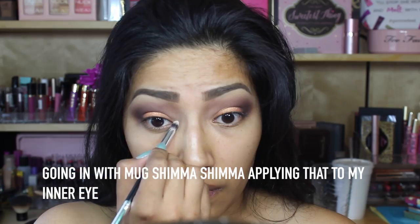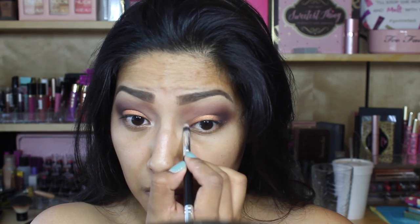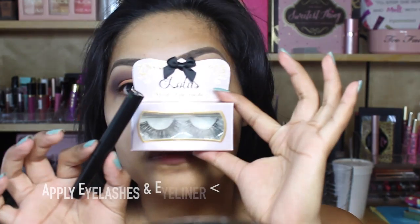Going in with Shemma Shemma from Makeup Geek, I'm going to apply that on my inner eye. Now I'm going to apply some eyelashes and an eyeliner.